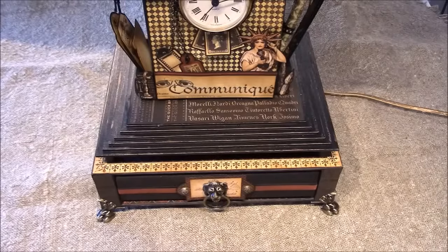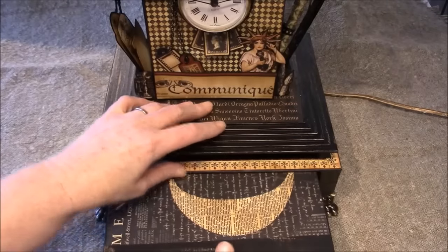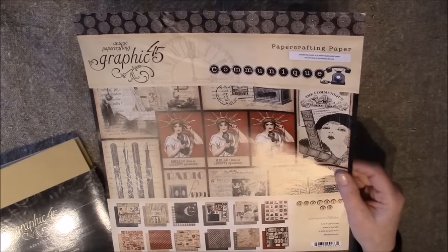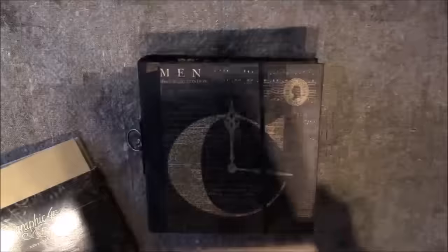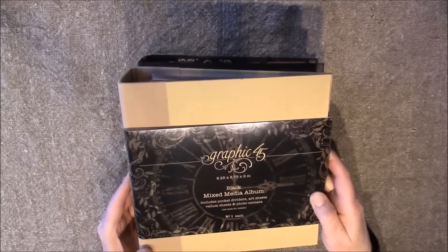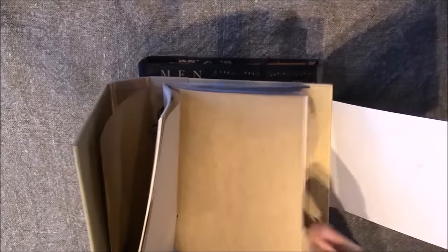Hello everyone, it's Anne from Anne's Paper Creations. In this video I will show you this mixed media album that's inside this lamp. I'll pull it out and change the angle of the camera to show you the inside. In this album I used the Communique Deluxe collection from Graphic 45. For the base of this mixed media book I used this Graphic 45 piece — it's 8.25 by 8.75 by 2 inch wide — and it comes with a lot of thumb pockets, papers, dividers, vellum papers, and also some craft paper.